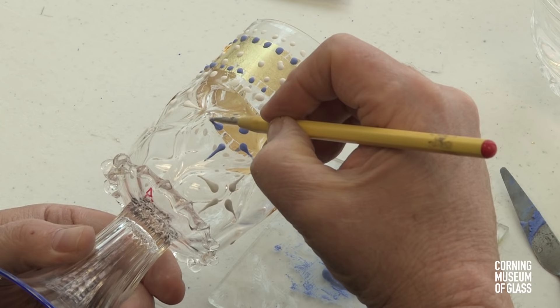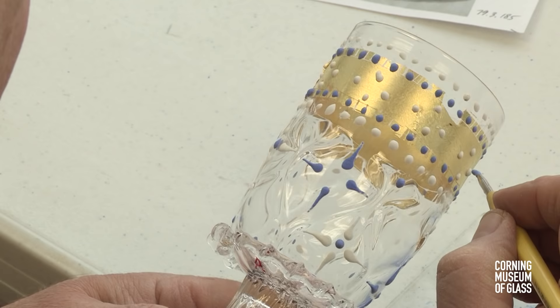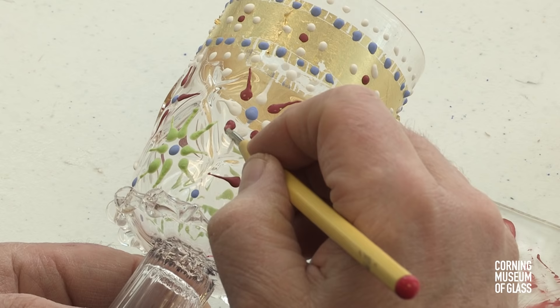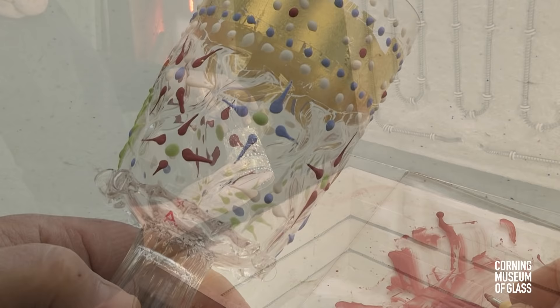The thick paint can be raked to form these lilies of the valley. The paint is allowed to thoroughly dry.